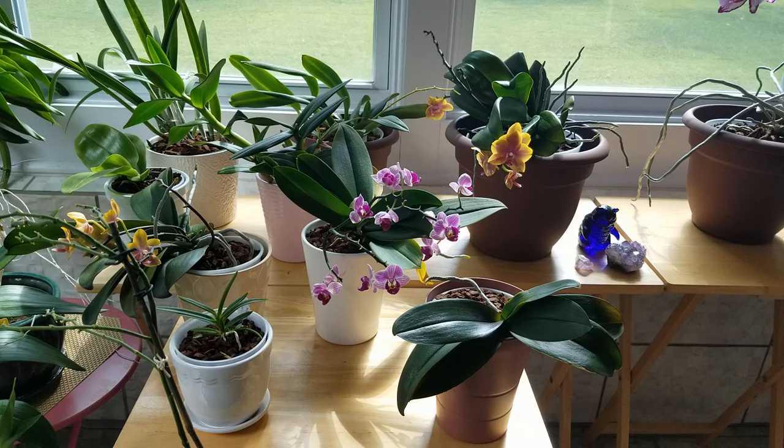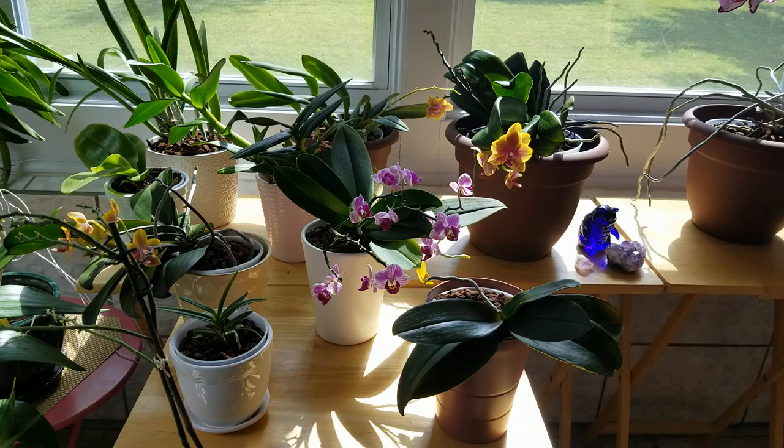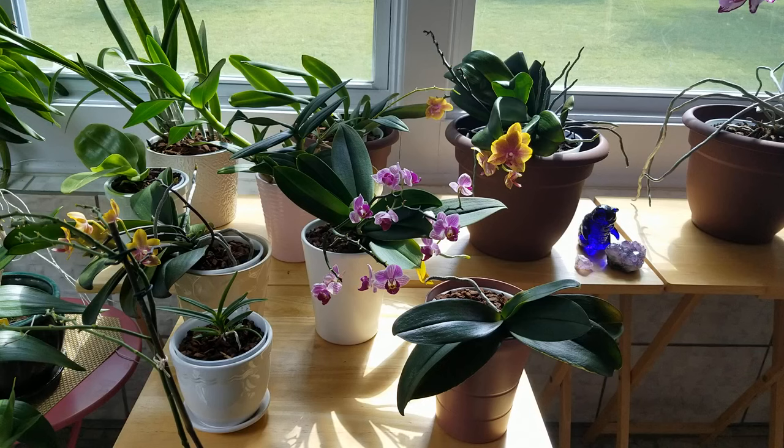That's a great topic because for many years I couldn't grow miniature Phalaenopsis and it was always a dilemma to me. I would buy a standard complex hybrid and it would grow like it was in the jungle, and then I'd buy a mini and it would just shrivel up and die. So let me tell you from my experience what the differences are and how I care for mine. I love my mini Phals, especially since I know how to grow them now.